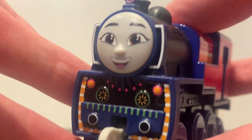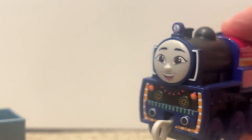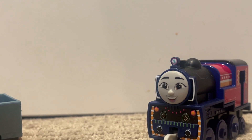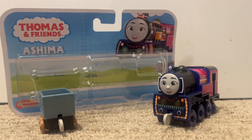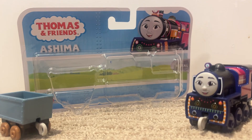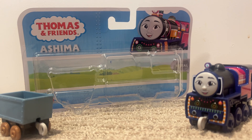This is Ashima. This is the All Engines Go Push Along Ashima. Hope you guys enjoyed the video. Please like, comment, and subscribe. And I will see you guys in the next one. Bye for now.